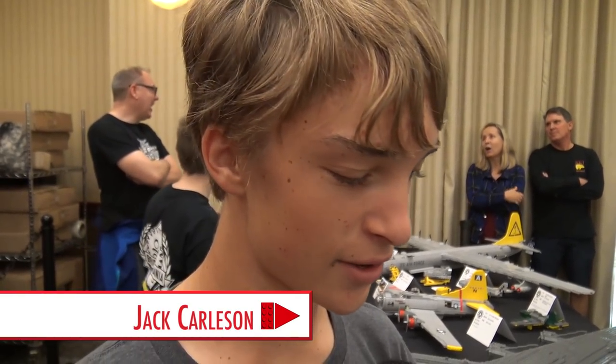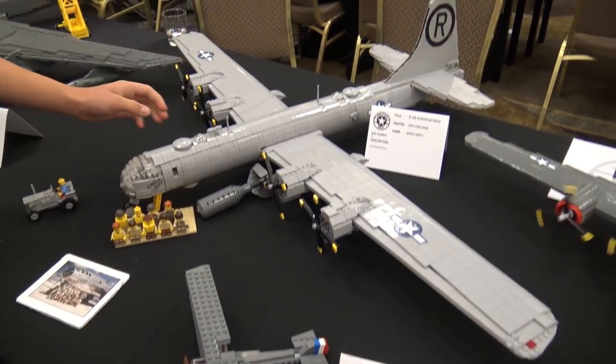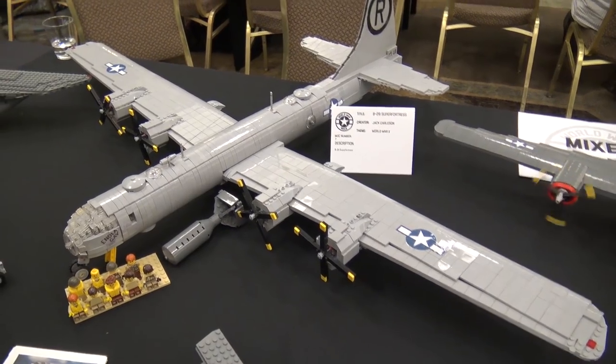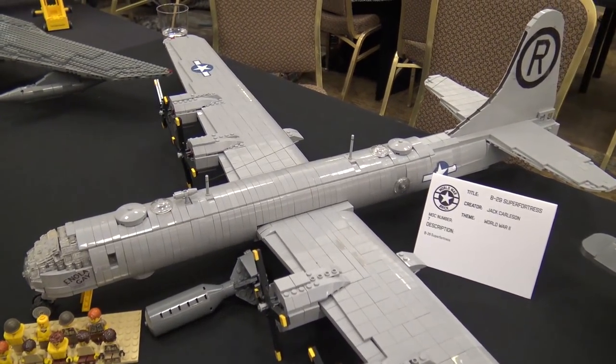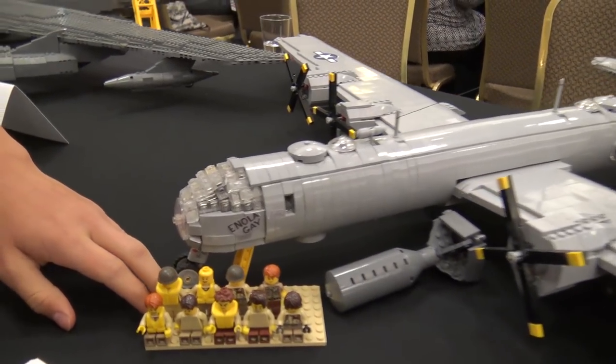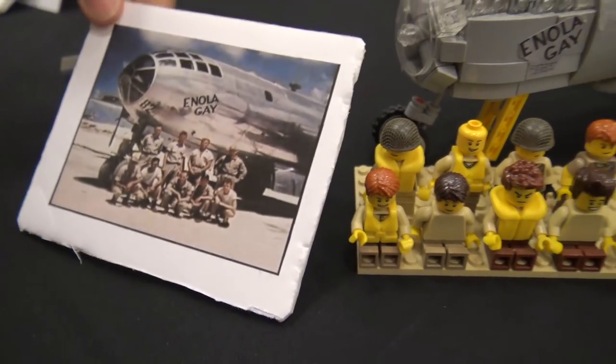Hi, my name is Jack and I built the B-29 Superfortress here. I really like this one because I like how it incorporates the Davis wing design, which many of these planes for the time did have. It was a new thing. Now this one does come with the crew. This is sort of a famous scene because it has the Enola Gay picture — I tried to base it off of this.